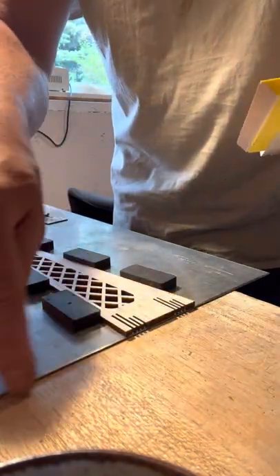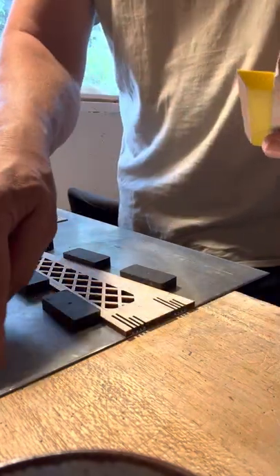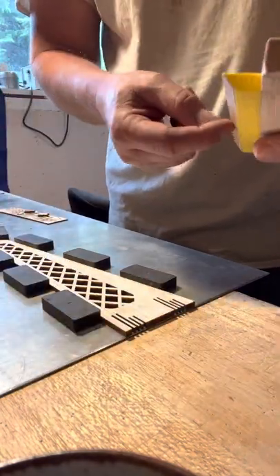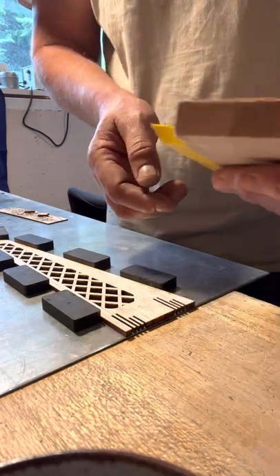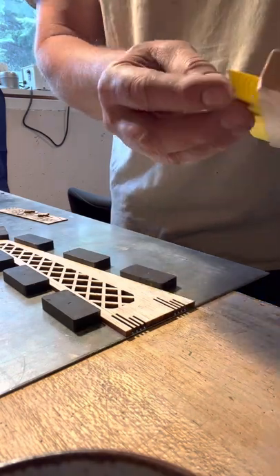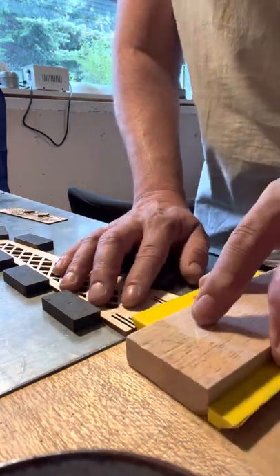When that lip hits the edge of the steel, the sandpaper will take off the last bit of balsa and then won't be able to move in anymore. So it will have cut the edge of the balsa to that angle.